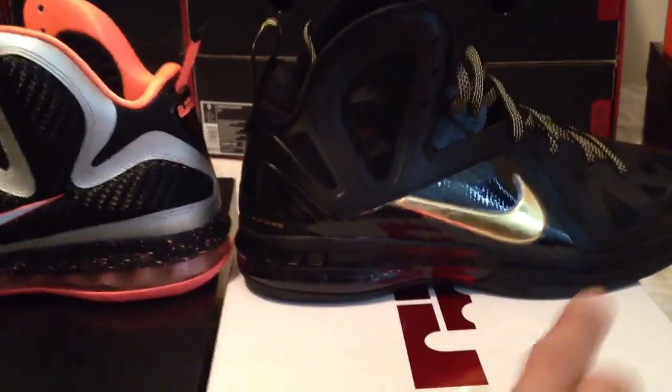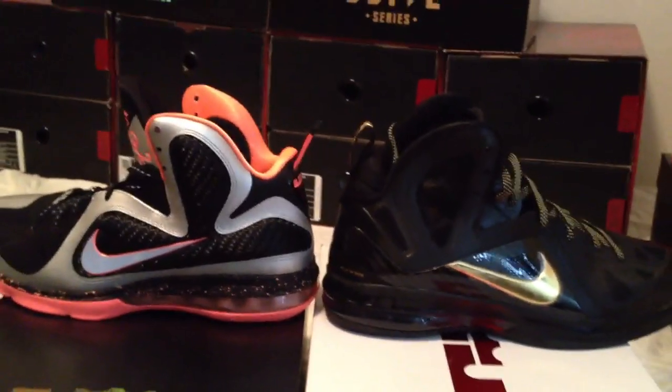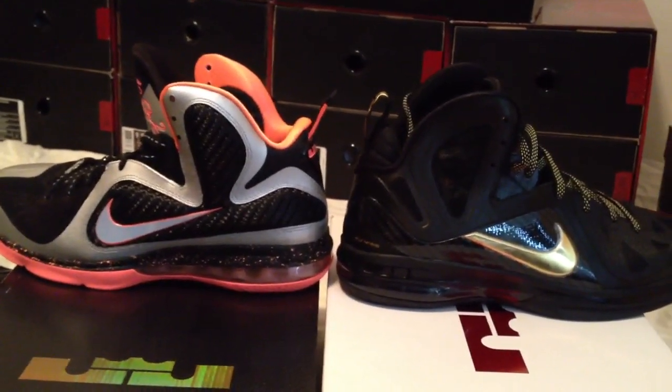The other thing is you can see right here they cut off the Nike swoosh on the Elites, as I mentioned in the previous video — it comes up here — versus the regular one where it just goes all the way up.